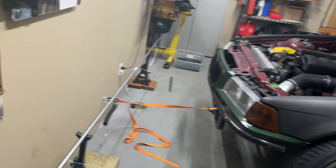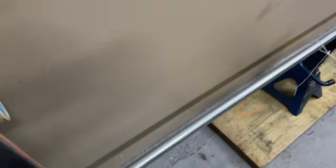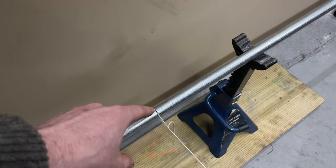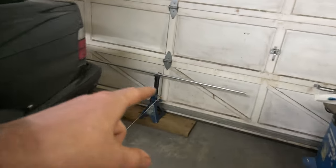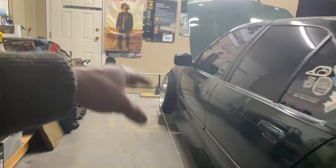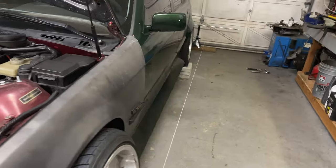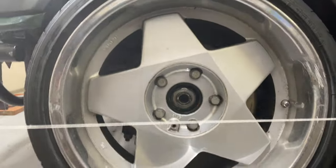The setup is complete. I know that this bar is the exact same length as that bar, and I measured 20 inches in, marked it, and cut a little slit so my string sits in it — same thing on the other bar. These bars are both the same length front to back and both marked 20 inches in so our strings are at the exact same position. Your jack placement isn't super crucial, but I did measure off my doors and walls to make sure they're at least close. Now it's time to measure the distance from the hub on the front and rear, and you want your string to be at center hub height.